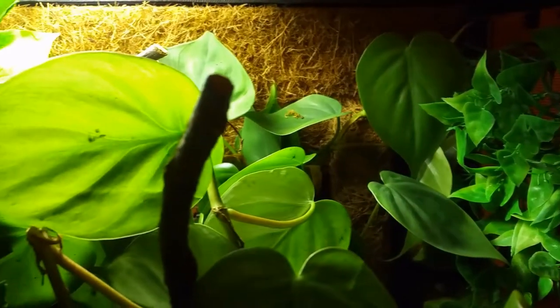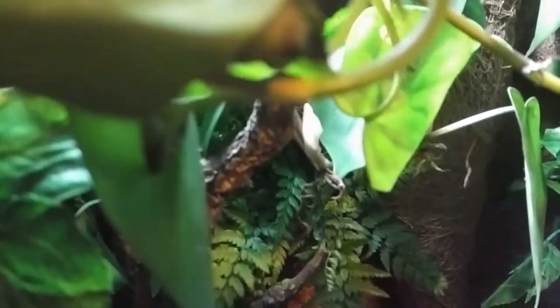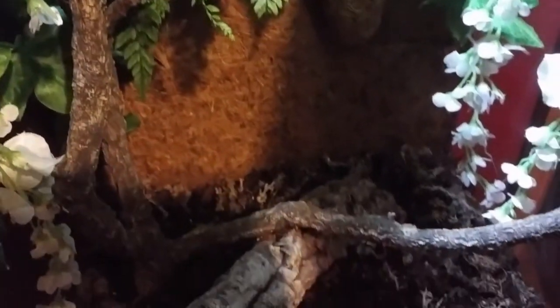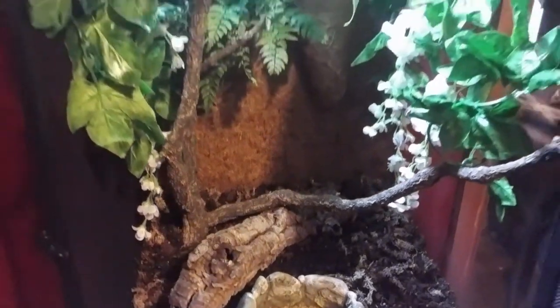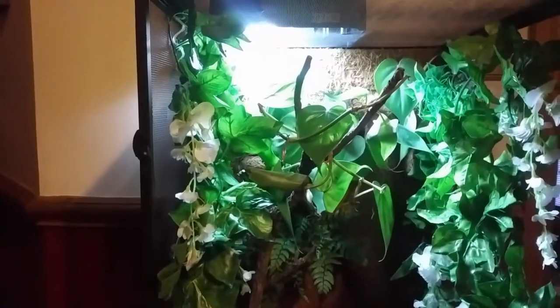Jumping forward a bit now, I've arranged some branches and vines, planted the fern and philodendron in the background, and added a water bowl. Though rough green snakes are mainly arboreal, they do spend some time on the ground, so you'll want to include a hide of some kind. I've gone with a hollow cork log for this setup.